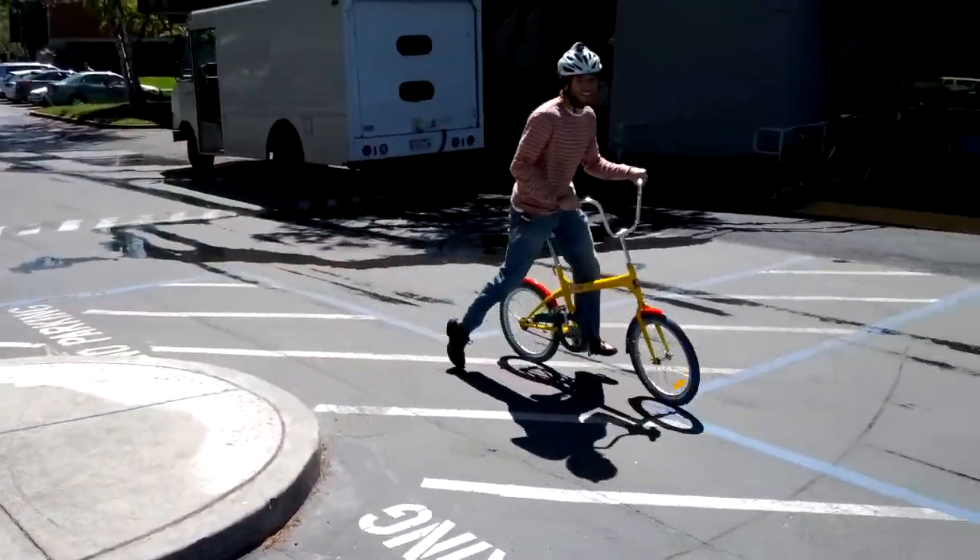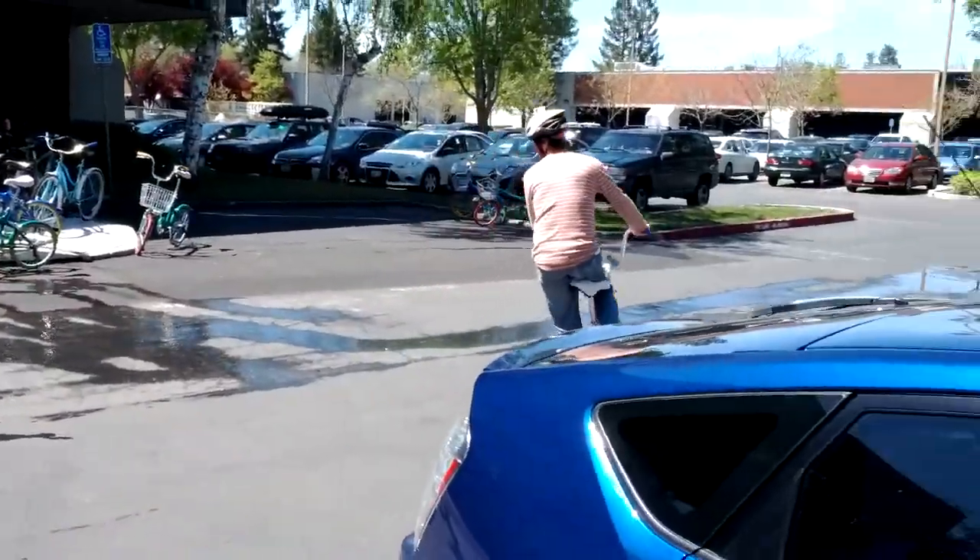Wow. Nice. Always wear a helmet when riding a G-Bike.